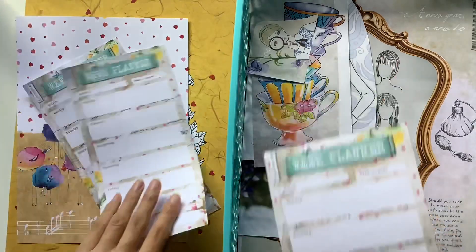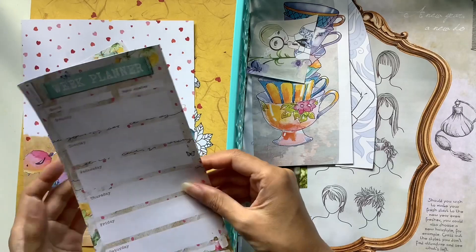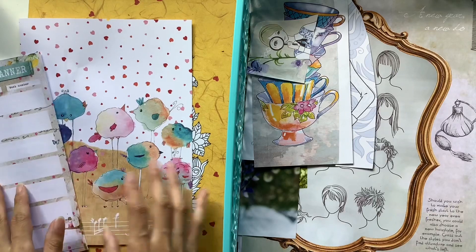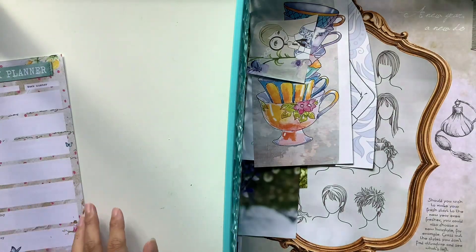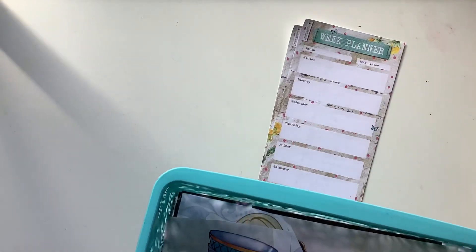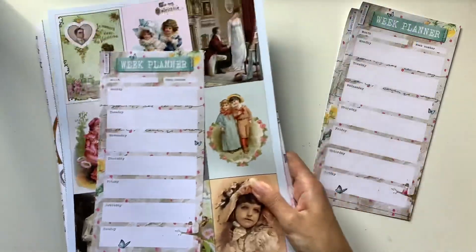I've also got this week planner that Daphne's Diary sent to me last year. I love papers like this — notepaper. They can fold in half and be added to a journal, giving it a different look with different-size pages inside. I pulled some of those out to go in each of the journals I'm working on. If you'd like to check out that series where I show how I make those journals, you can check those out on my channel. I also have some other Daphne's Diary series I'm doing on my Patreon. This one magazine got so much use out of it.